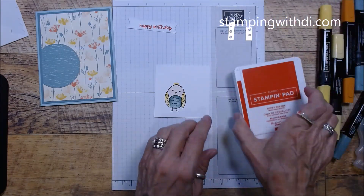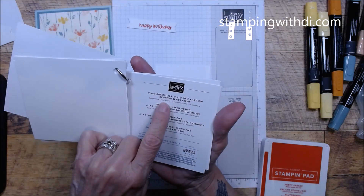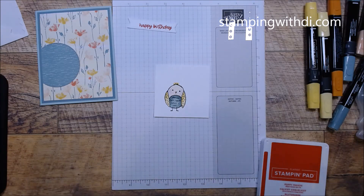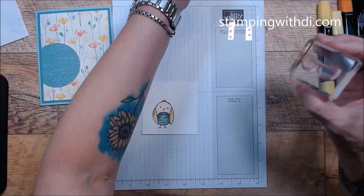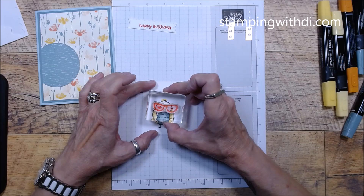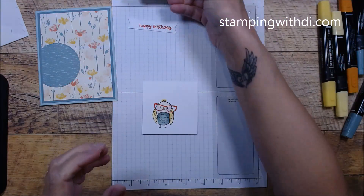Now we can put the glasses on — I'm using Poppy Parade. This DSP has Inked Botanicals colors: Calypso Coral, Crushed Curry, Lost Lagoon, Petal Pink, and Pool Party. But Poppy Parade is one of my go-tos and it looks good with this DSP. I chose the cat-eye glasses — there's also a monocle and round glasses, but I picked these cute little cat-eye glasses. Look, she's got her glasses on now! I love it. I remember my mom had a pair of cat-eye glasses.